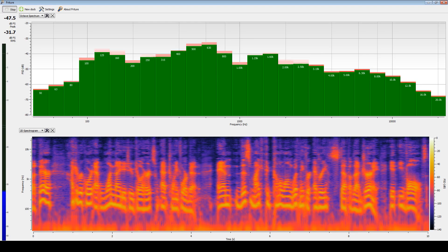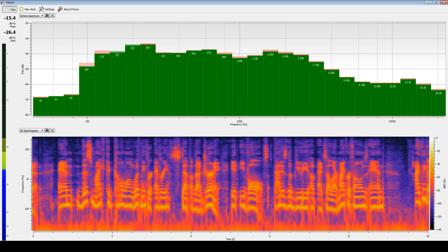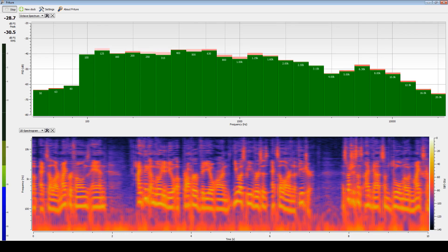It evolves — that is the beauty of XLR microphones, and I think I'm going to do a proper video on USB vs. XLR in the future, especially since I've got some dual-mode mics coming up.